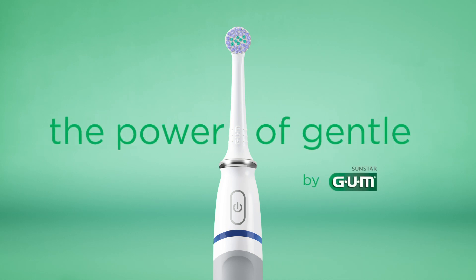This is PowerCare, Gum's new power toothbrush. It combines efficacy and gentle care.